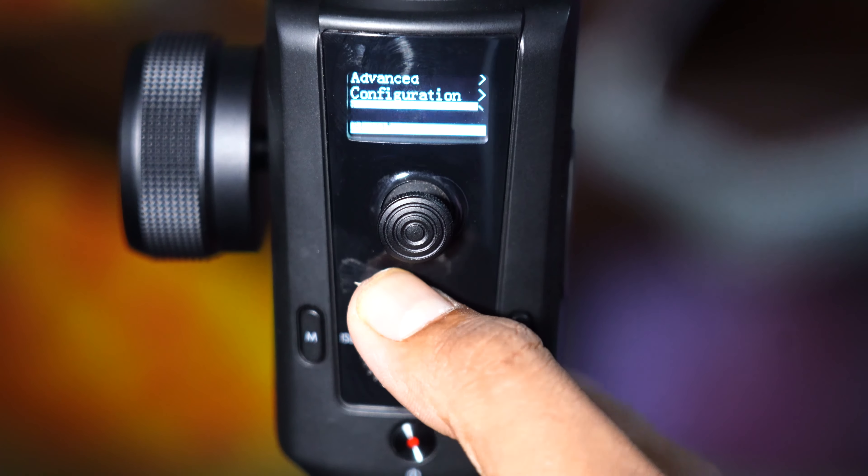So friends, this is the Moza A2 unboxing only. You can maximize the gimbal and get the technology and quality. Once the camera is balanced and stabilization is set, you get smooth video footage. We will post the full review video in 2-3 days. Budget gimbals include DJI Ronin, Osmo, and high-end ones — we will post a best gimbal comparison in the next video.